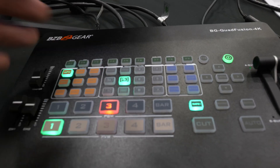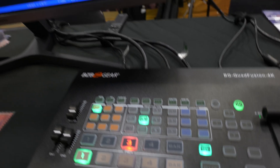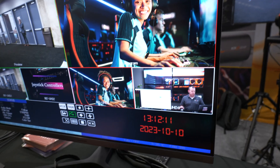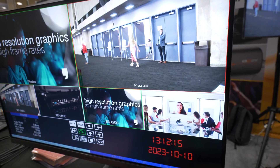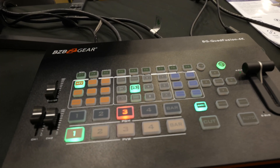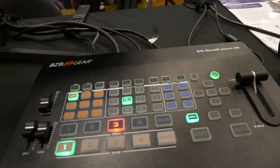There are quite a few different transition types that you can go ahead and choose from. For example, as I move the t-bar — boom — a nice smooth transition. Easy peasy. Pretty self-explanatory and very simple to play around with.